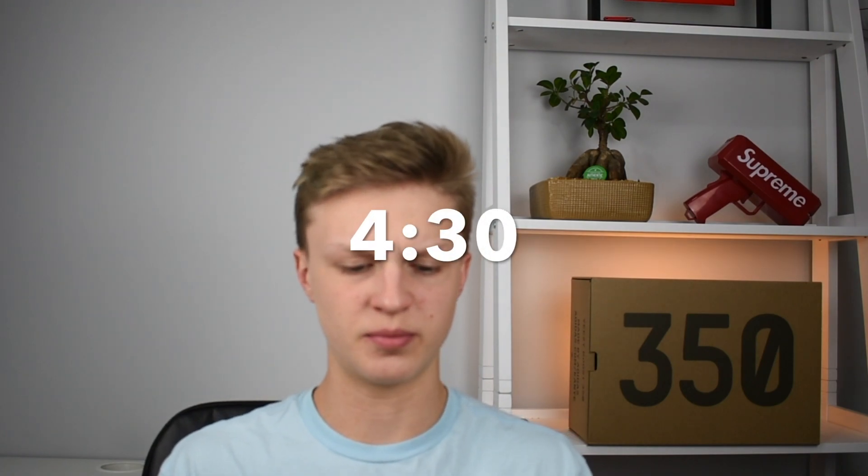Alright guys, I'm going to go ahead and put myself up in the corner and put the screen recording up on the screen. The first thing you want to do is go ahead and open Google Chrome. If you're using this without a bot, I'm going to put up on screen the timestamp of where you should skip to. But right now I'm going to be showing you how I'm using Heated Sneaks to secure my pair of the Dame Babe Fours.